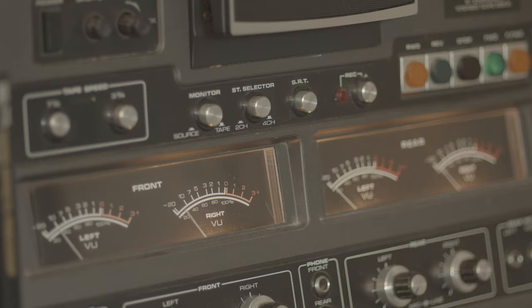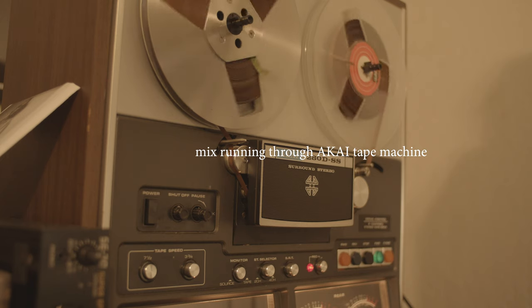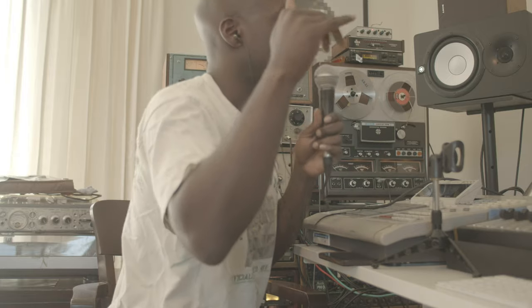I just started experimenting with using tape machines — specifically this one behind me. It's the Akai 280 DSS, a quadraphonic four-channel, four-track quarter-inch tape machine. Every time I would run an entire mix through it, it sounded kind of squashed, dirty, and noisy. Maybe it's because it's not in great condition — I got it on Craigslist for about 200 bucks — but I also think I was misusing it. I just did something that really made me happy and I'm going to show you.